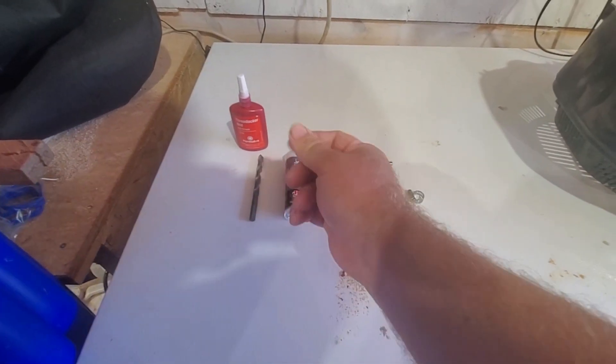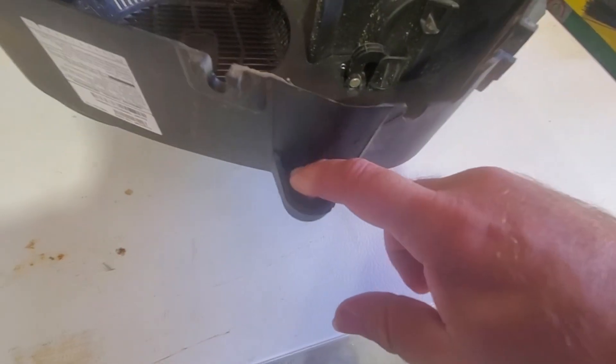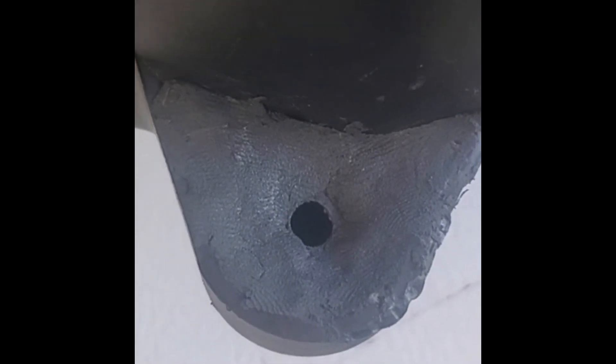First, I'm going to mix up some of this epoxy putty — just grab a bunch and mix it up — and we're going to fill all of these cavities that are in here until it's flush. You really need to push it in there because we're filling in all of those voids. When we drill this, it's almost the exact size of that tube, so this will give the threads something to grip when we tap it. I'll let this harden up and we'll come back for the next step.